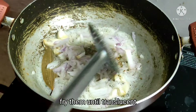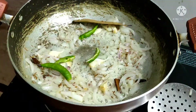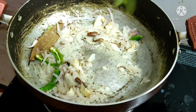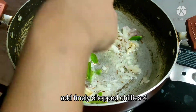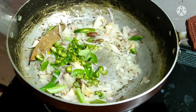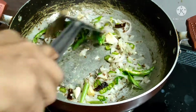Then pour the wheat and garlic. Add 2 chilis. Then add some garlic.